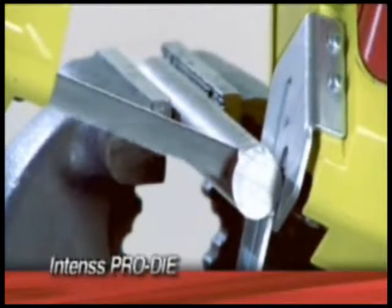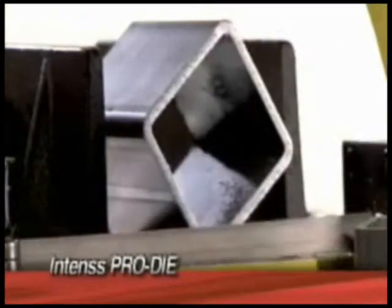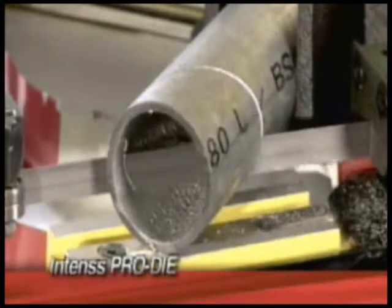The Intense Pro die also produces excellent cuts and finishing for all types of steel, including carbon steel, stainless steel, and non-ferrous metals.